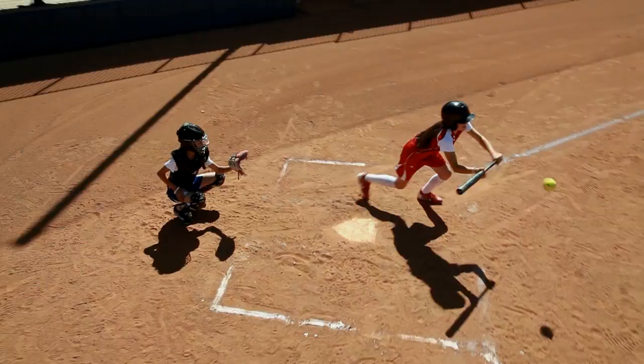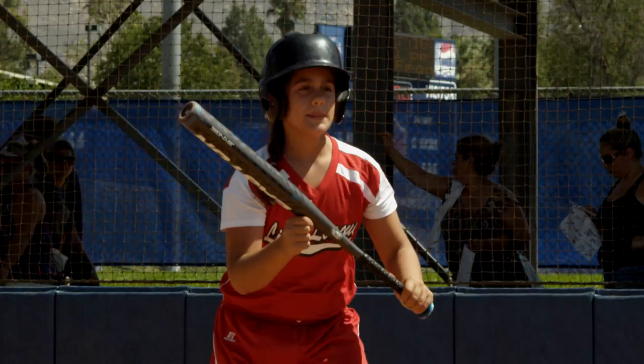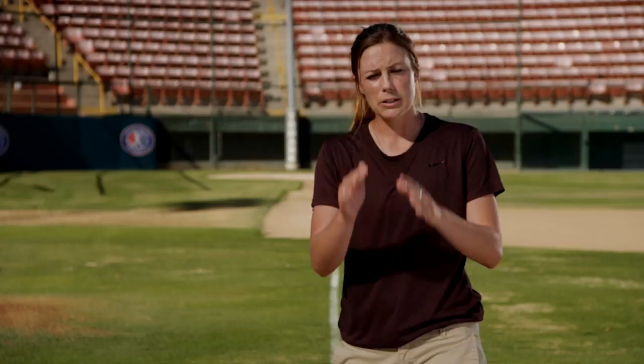Positioning for a sacrifice bunt: we want to make sure that our body is turned from our stance, in balance, and turned towards the pitcher. A lot of people talk about squaring all the way up to the pitcher, some people just turn — that's all preference and you should do what your coach teaches. The way we teach it is to get the back foot slightly out so that you have a good solid base, a little bend in your knees.